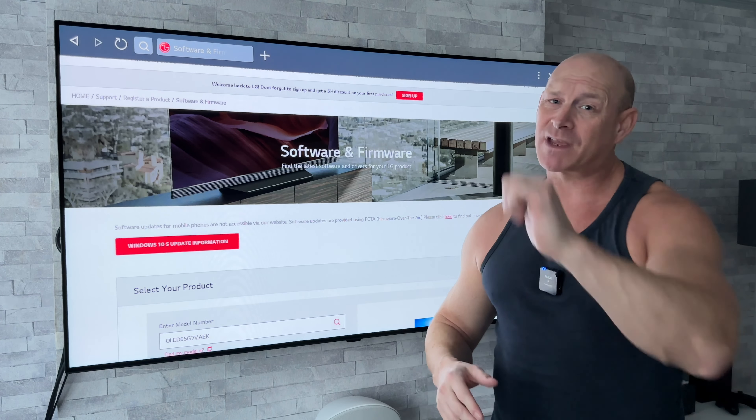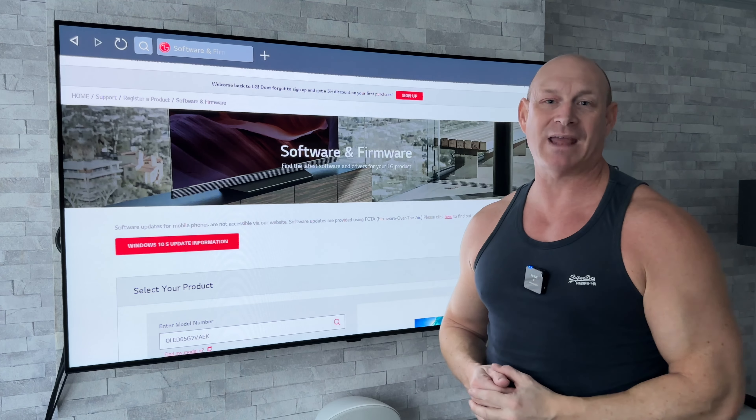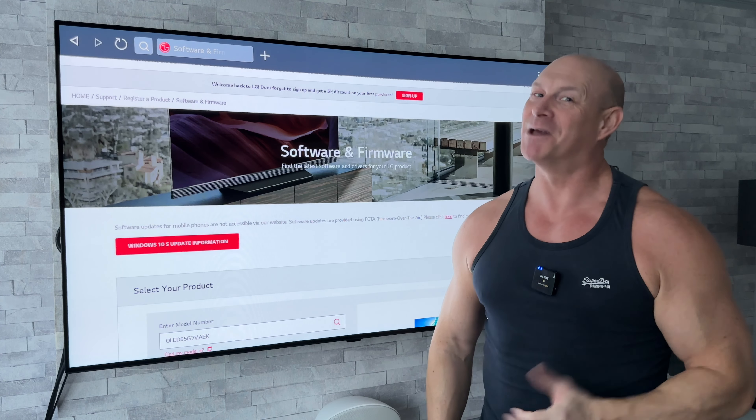So anyway, if you appreciate this video today, just do me a favor and give me a thumbs up, subscribe if you already haven't, and hopefully I'll be catching you guys on the next one. Bye for now.